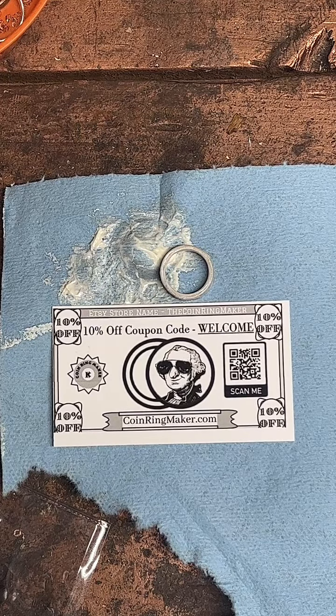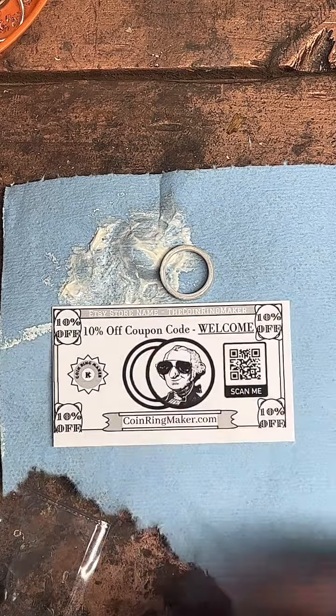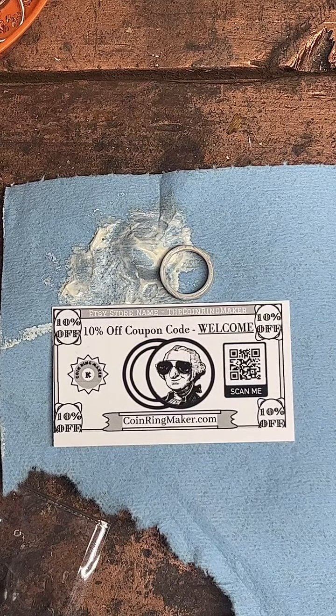If anybody has any questions, feel free to put them in the chat. I'd be happy to make you one — all you have to do is order through coinringmaker.com. I can ship worldwide, so California's no problem at all. Shipping in the United States is only like four bucks, so it's pretty good, and you get it within a week — I work pretty fast.